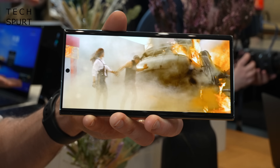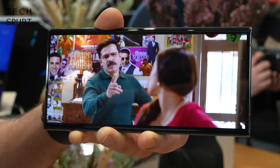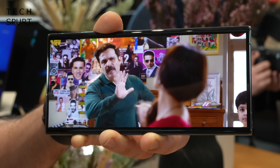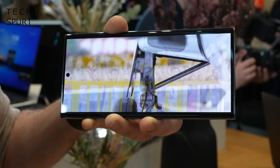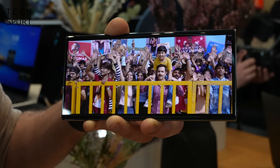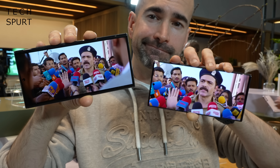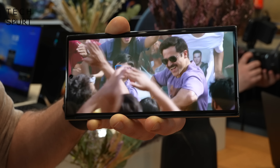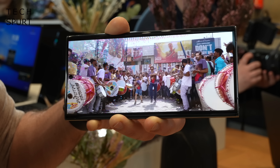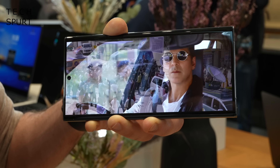The display hasn't had any love from Samsung this time around — it's another 6.8-inch AMOLED with a crisp 3088 by 1440 QHD+ resolution topping out at 120Hz refresh. You can stream HDR10+ video, though there's still no Dolby Vision support. The stereo speakers sound great with Dolby Atmos, and Bluetooth has been boosted to 5.3.